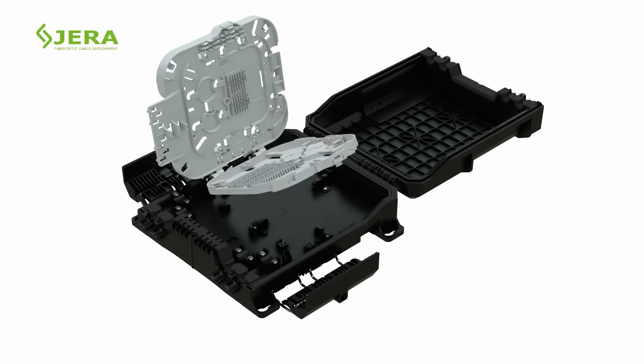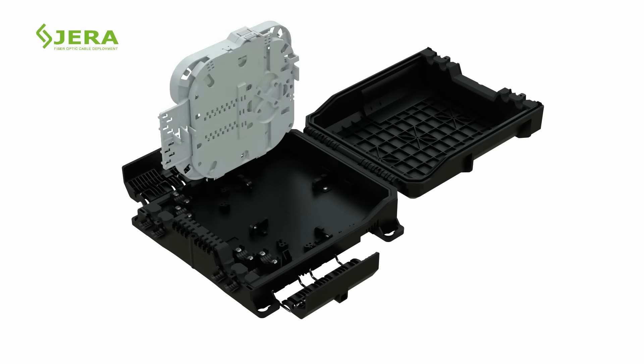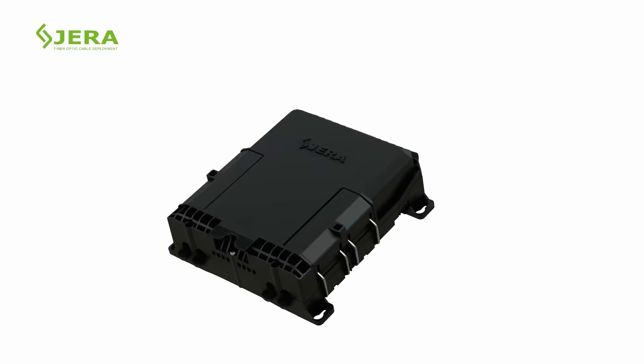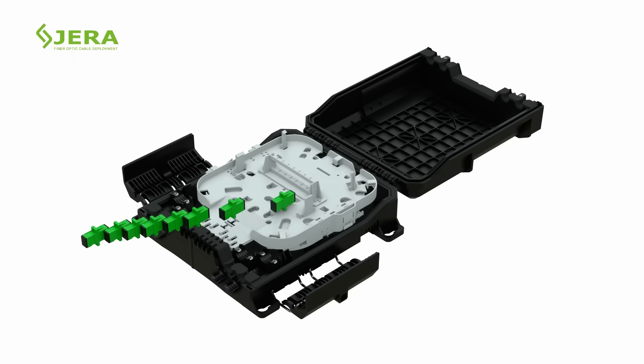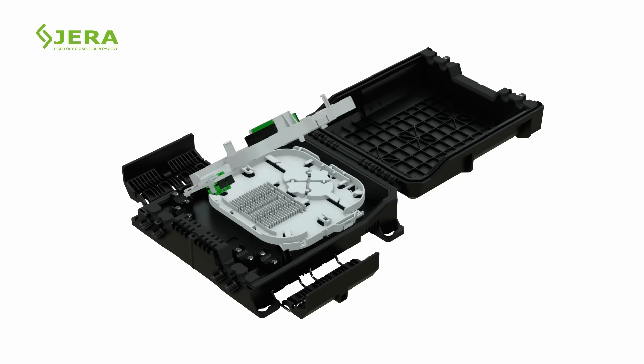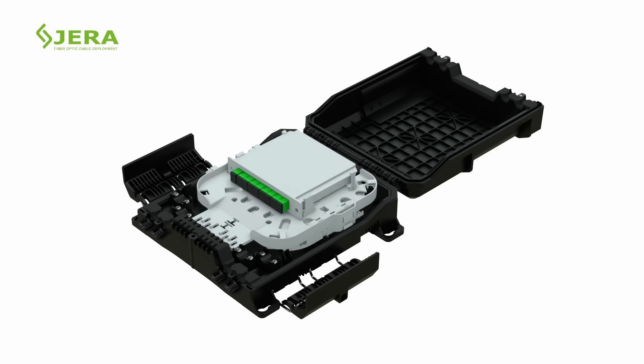the bottom splicing layer from damages during fiber access deployment. Extended size allows convenient storage and splicing of feeding cable. The top tray may accommodate up to 10 regular SC adapters, and the upper tray may also accommodate a cassette splitter.